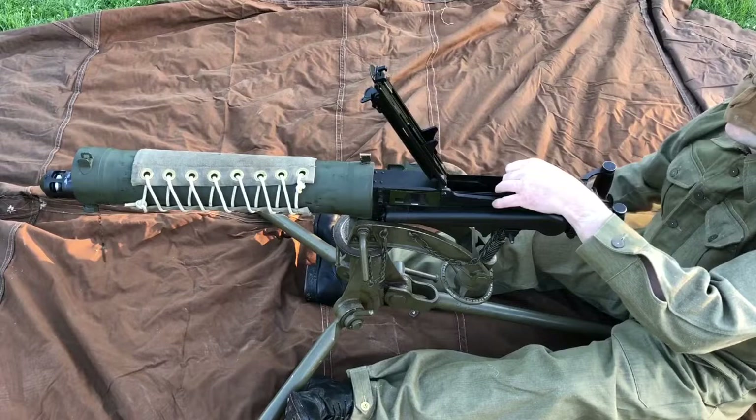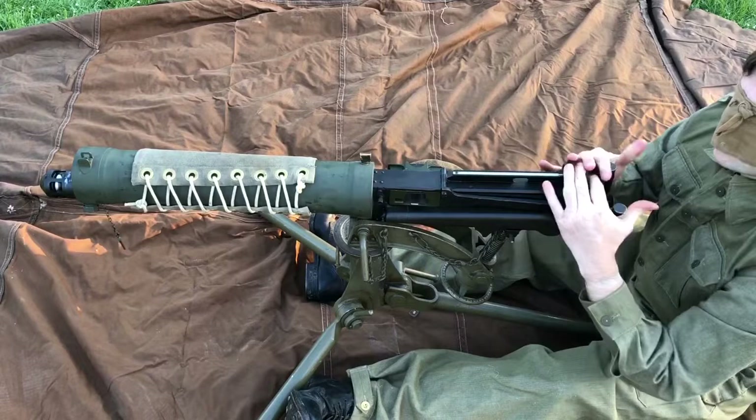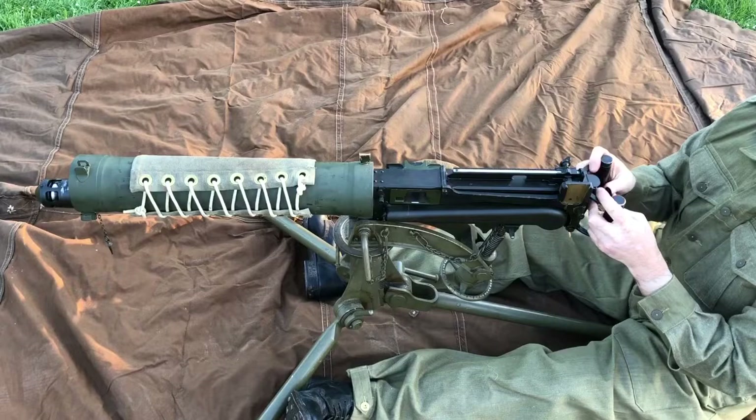The bottom cover is actually closed so the lock won't go forward. I needed to lift the extractor forward, put that down, then open the bottom cover. I cock it just to check everything's working — and there we go, cocked again. Everything seems to have been done up properly. All job done.